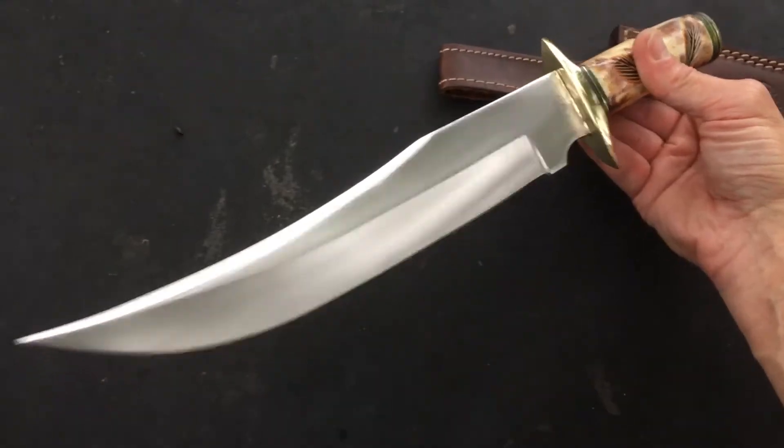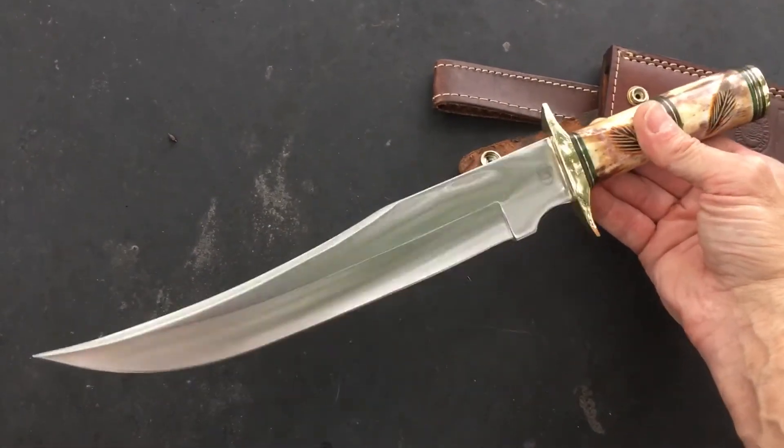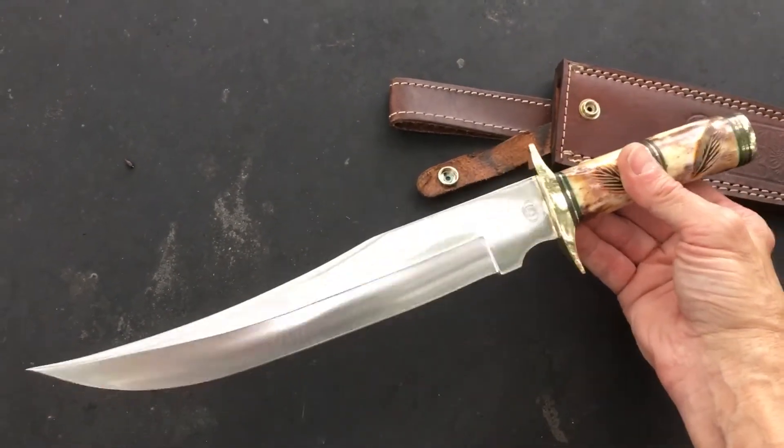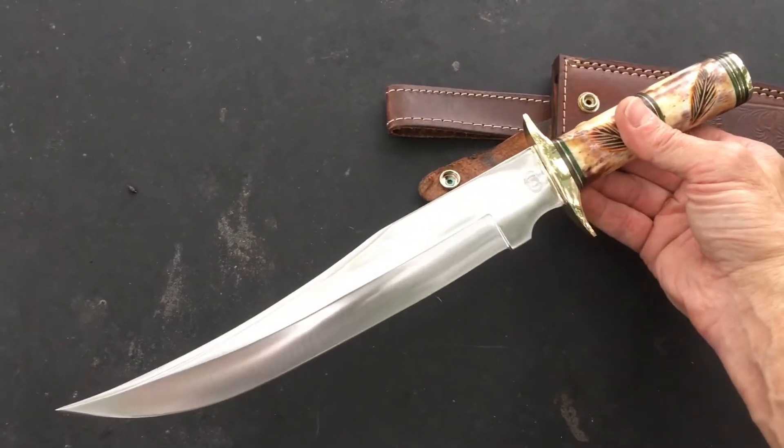I've only cut paper with it and stropped it a few times. She'll bite you if you need her to. It's a beautiful knife and I just wanted to give you guys another look. Let's not forget —